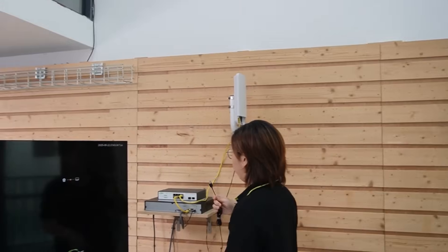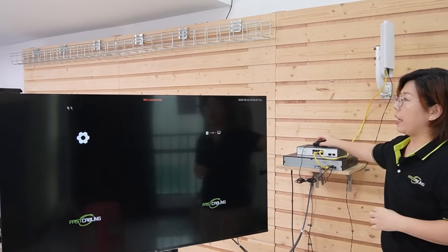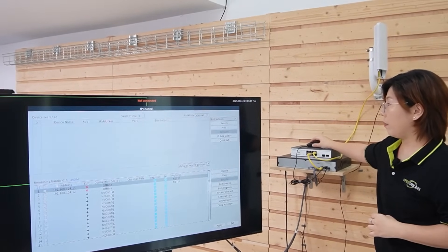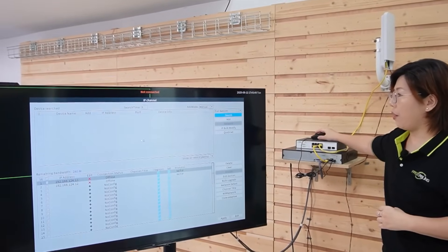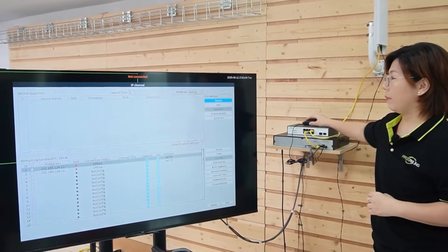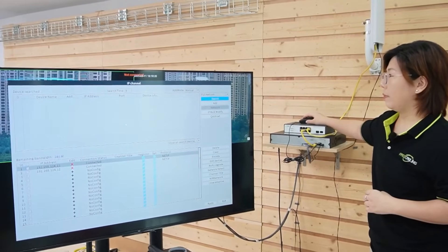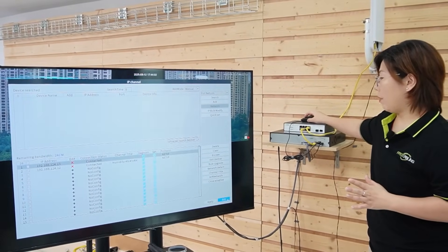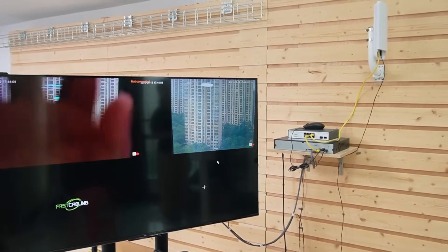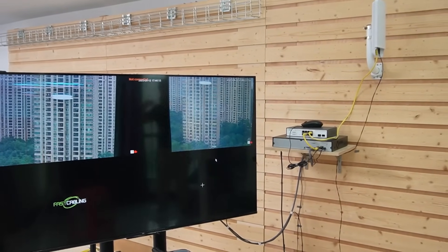Now we just have to wait and check the IP cameras. I'm going to right-click and go to Quick Set and search for our cameras. Alright, they are already connected. Now you can see the video feed — I'm going to wave my hand so you can see this is a live video. The wireless connection works well.